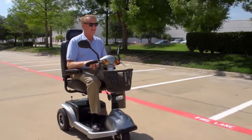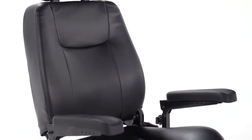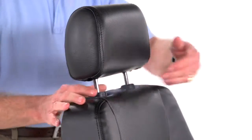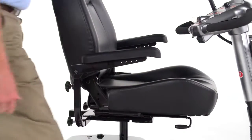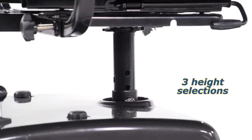Along with great performance, the Prowler offers superior comfort. The full-back captain's seat is available in either 20 or 22-inch widths with an adjustable height headrest. The seat can be adjusted forward or backward for the ideal driving location, and it offers three height selections to suit users of nearly any height.